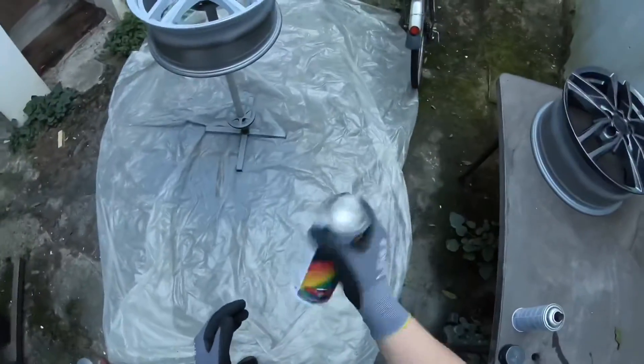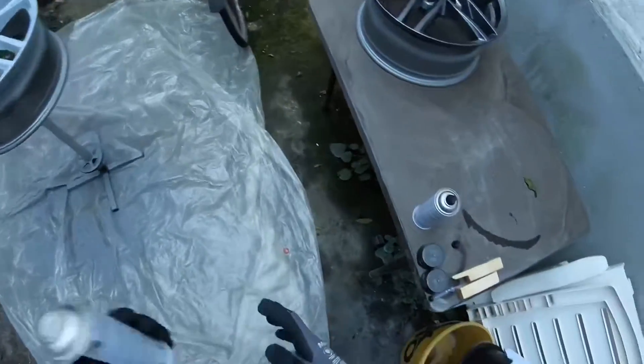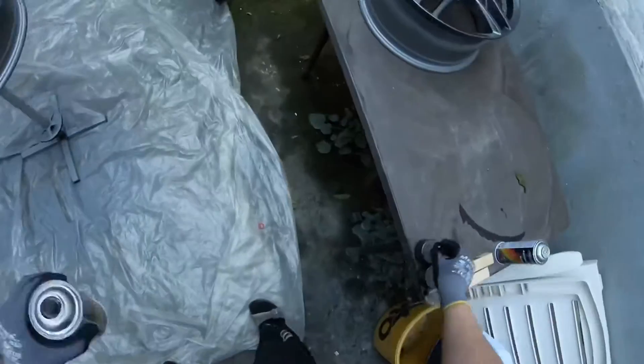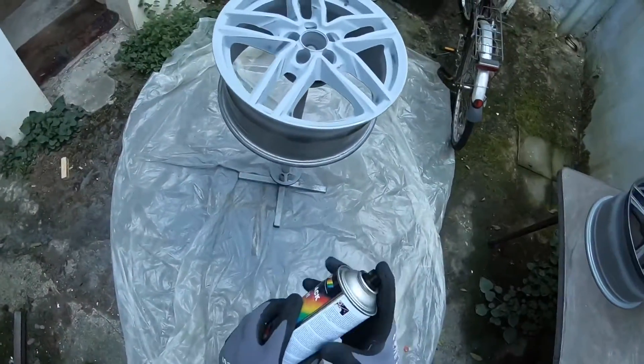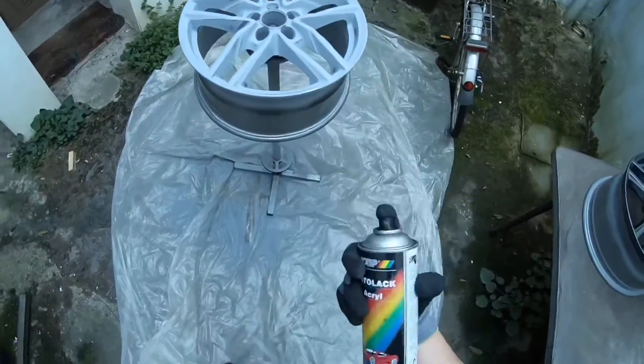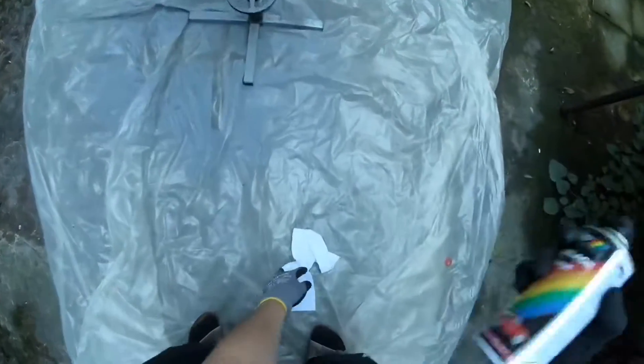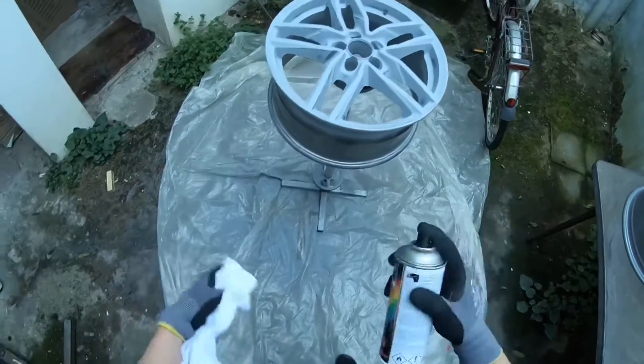Now it's time to bring up the room temperature. The can must not be too cold — 20 degrees Celsius is ideal. Shake the can vigorously for about two minutes until the mixer ball can be clearly heard inside the can.